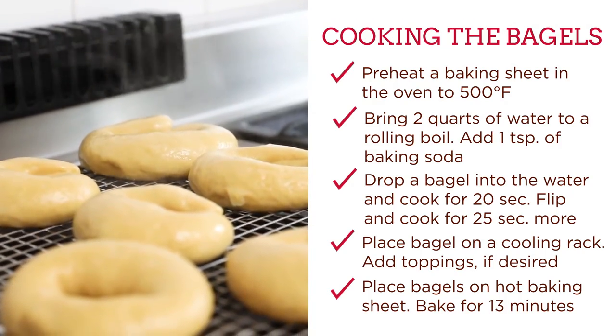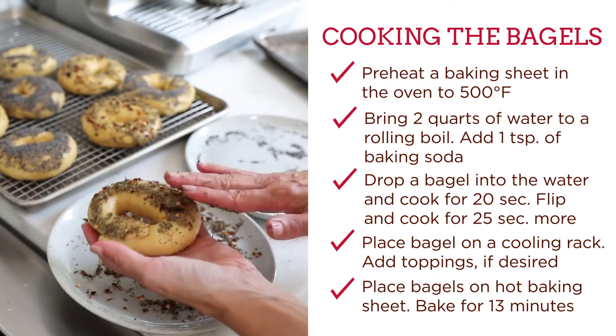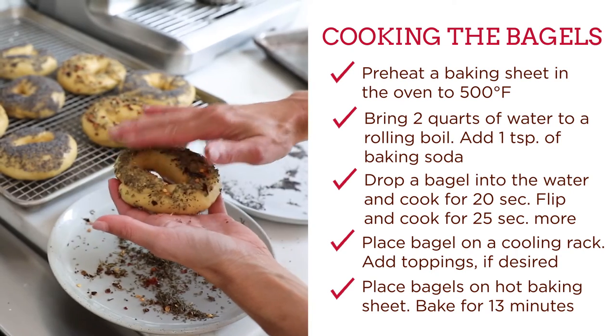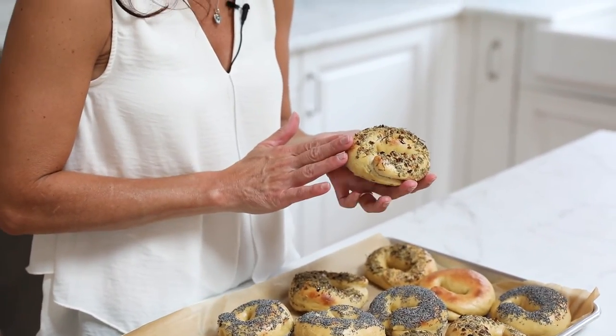That looks delicious! As you can see, these einkorn sourdough bagels are a total wow — really light and beautiful, and you can do this at home. I'm sure that once you taste these, you're going to say you don't even want to go to the bakery for regular bagels, because these taste even better made with einkorn.